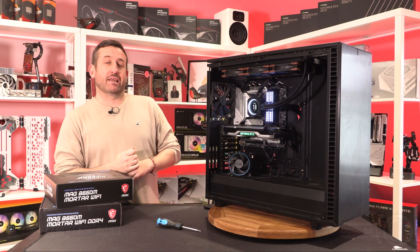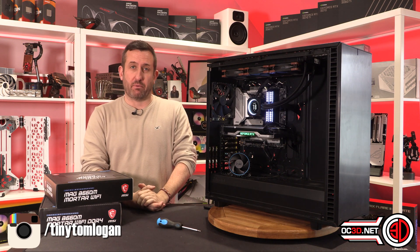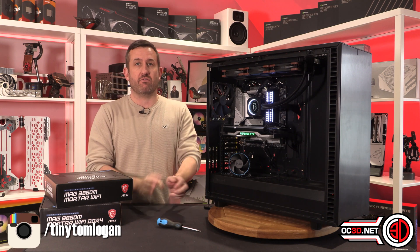Hey everyone, it's Tiny Tom Logan and today we're going to be taking a look at two little baby i3 Alder Lake processors. One is the 12100 and the other one is the 12300 i3.